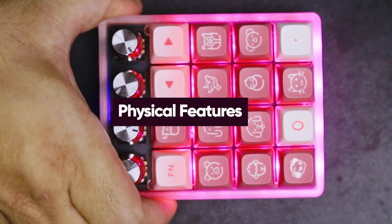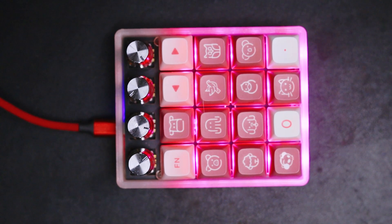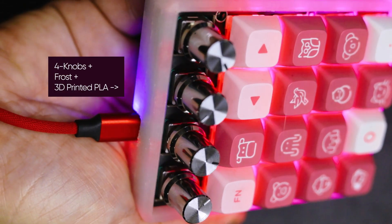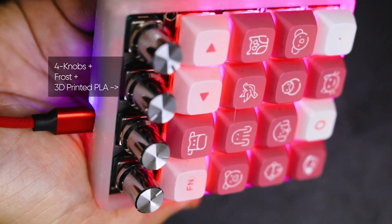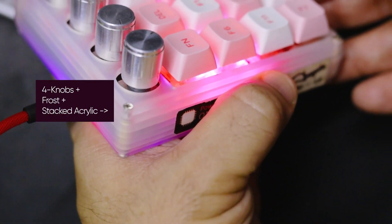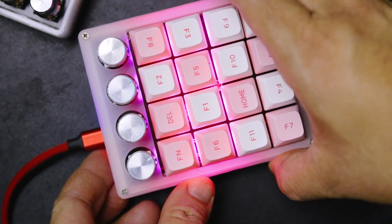So let's start with the pad's physical features. The P20 comes in several varieties. There's a version that's all keys, and there's one with four knobs on top, like this one. It can come in either frost or black, and you can choose if the case is stacked acrylic like so, or 3D printed PLA. When you buy one, it already comes with Gateron milky yellow switches and clear keycaps.